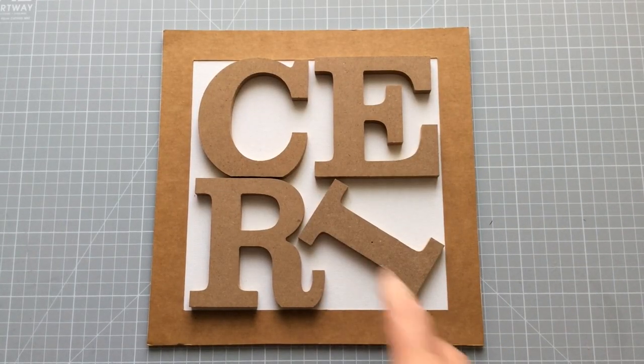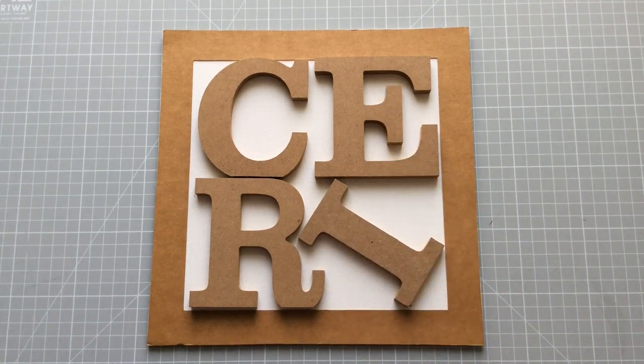Hello everyone, Kerry the Crafter here — that's C-E-R-I the Crafter — and today we're doing something different.